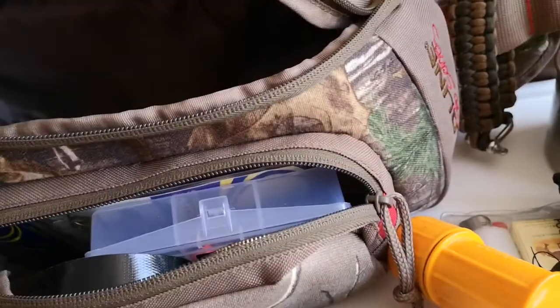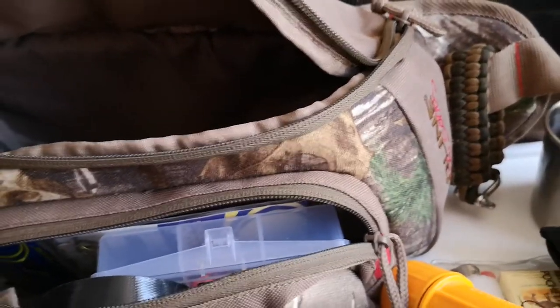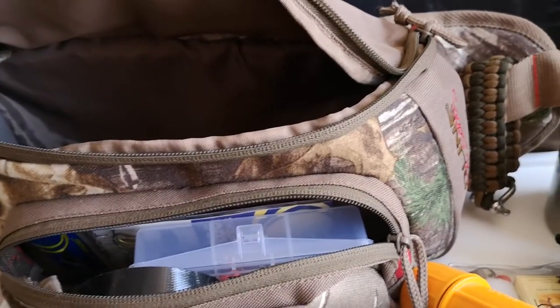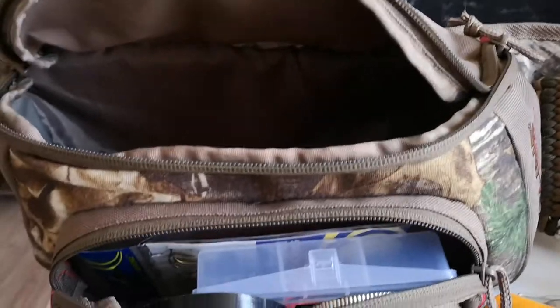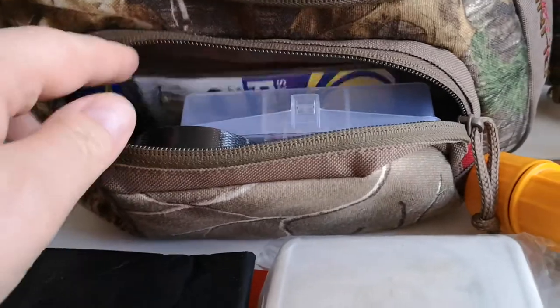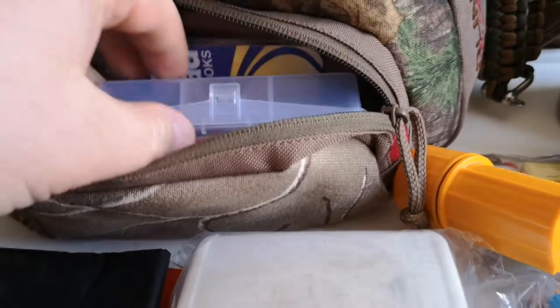I do have another paracord bracelet and on that there's a whistle, a compass, and a small ferro rod. Surprisingly enough the compass on it actually is accurate — I've tested it with the compass on my phone and it checks out. It'll help in a pinch; it's not going to be my main compass but at least it's something to get you home if need be.